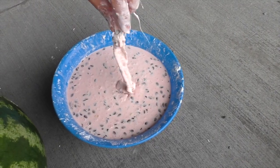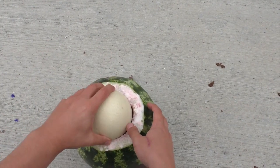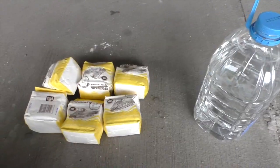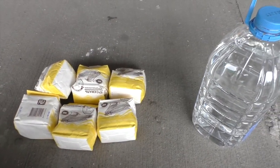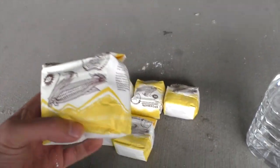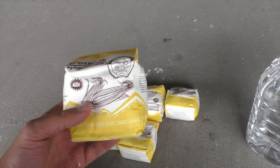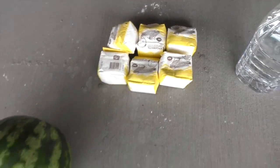Will oobleck inside a watermelon protect an ostrich egg if I throw it from the fifth floor? Let me prepare oobleck, also known as non-Newtonian fluid. You can check at Wikipedia what it is. Make it at your own — you'll need just corn starch and some water.